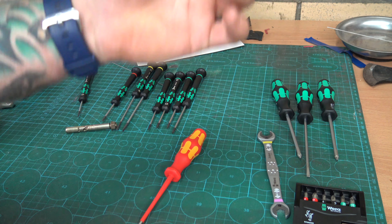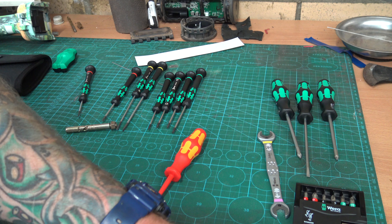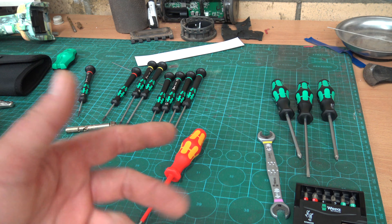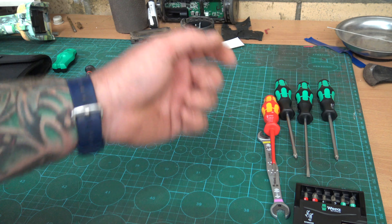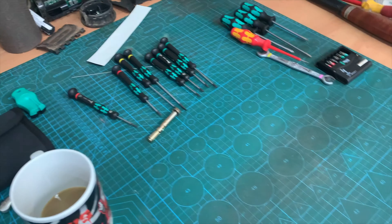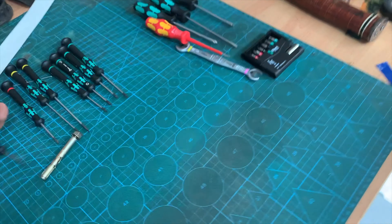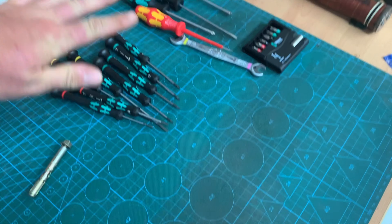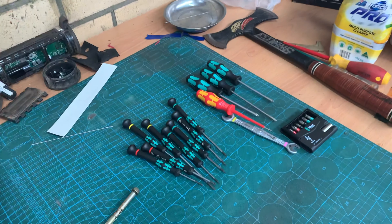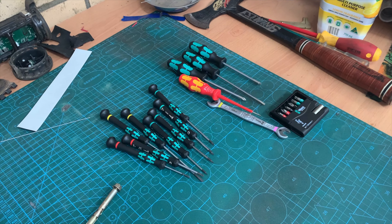I've never used a Joker spanner. I guess this internal bit's just for a bit of grip. I've never actually looked at a Wera spanner to own or buy. I've got some of their little ratchets for sockets and stuff, I've got a lot of their screwdrivers — never looked into that.